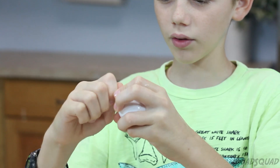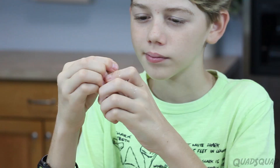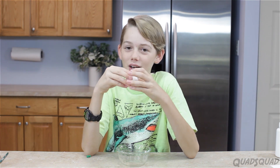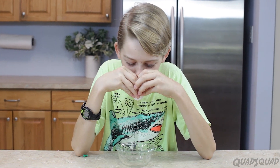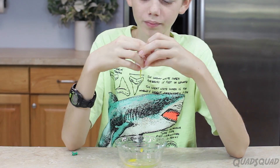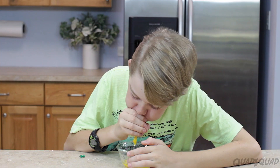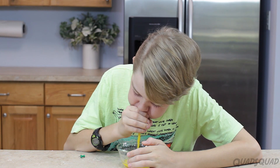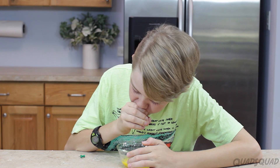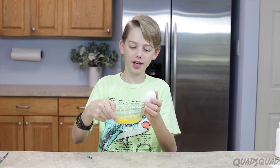And now I'm going to wiggle it around. Now that we have our hole in our egg on the one side, we're going to do the hole on the other side. Now I'm going to try to blow the egg out again. There. Now that we've blown all of the egg out, it's very light. And we've got all of the egg contents here.